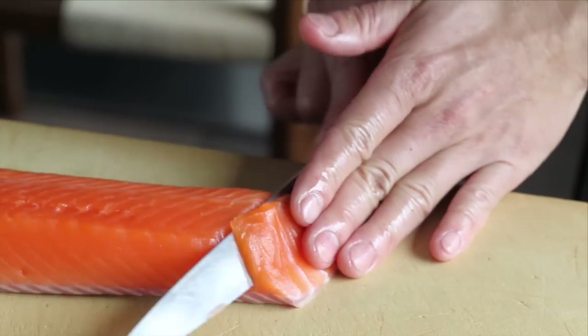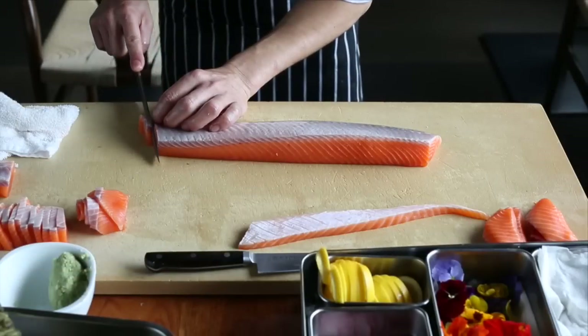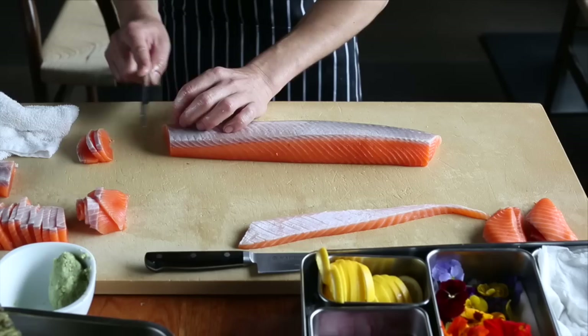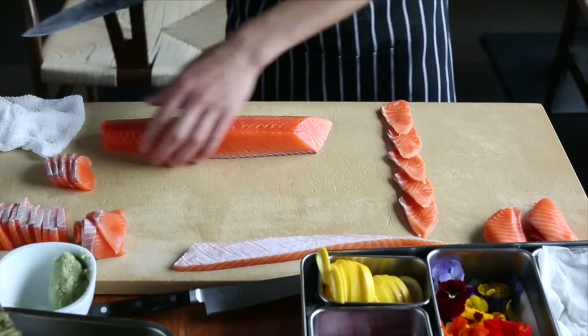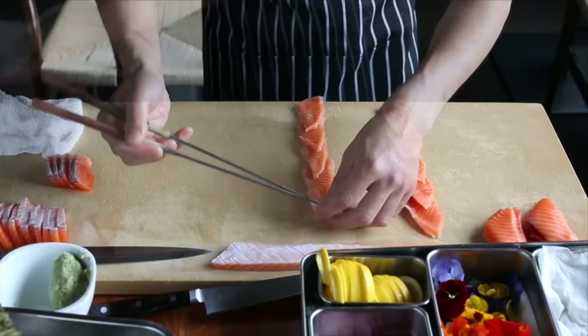To utilize this, the way to hold the knife becomes very important. The index finger should be straight and firmly pushing onto the backbone of the knife. At the base of the fillet, turn up the blade so it stands vertical against the cutting board.